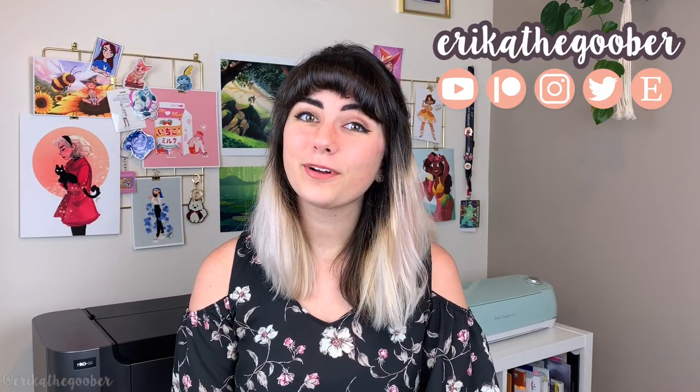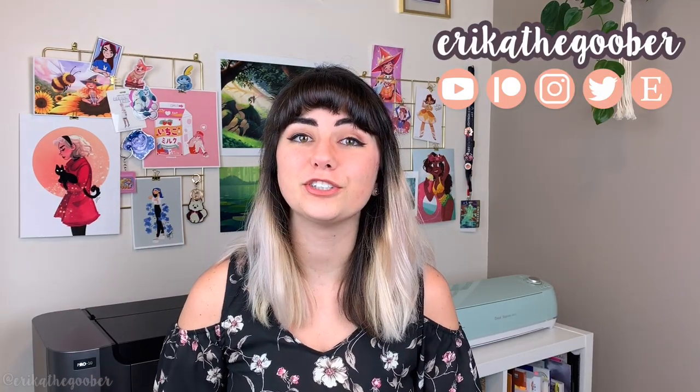Hey guys, this is Erica the Goober, and in this video I'm going to be showing you how to make stickers using Procreate and a Cricut.